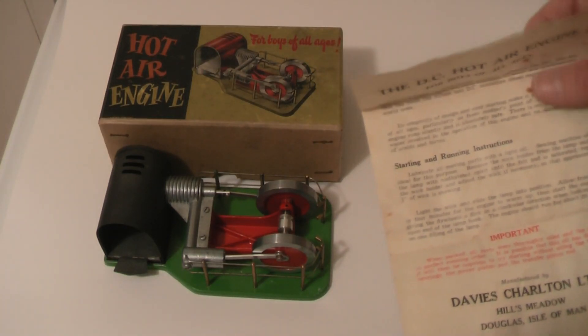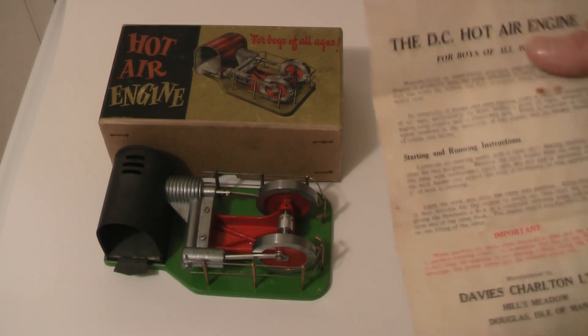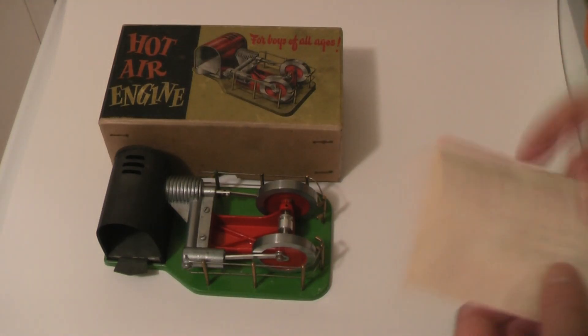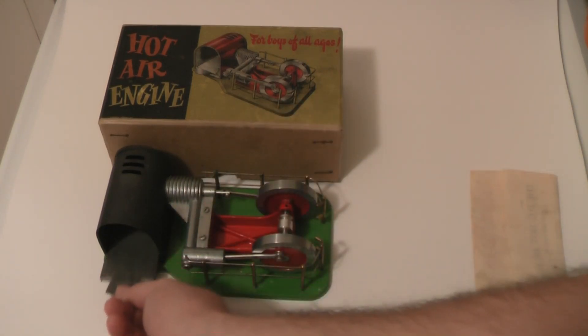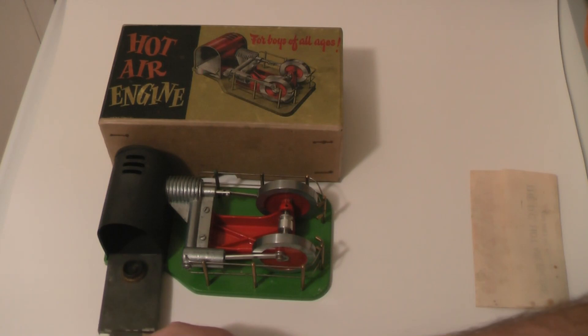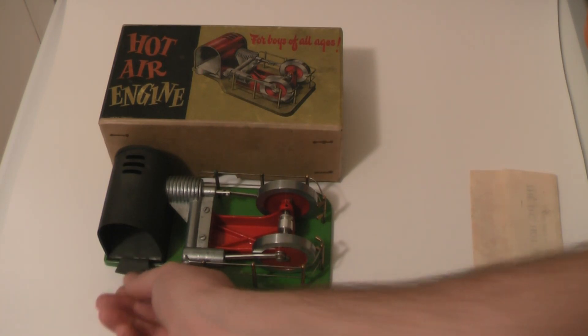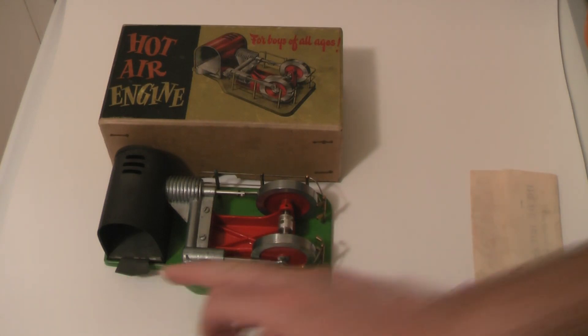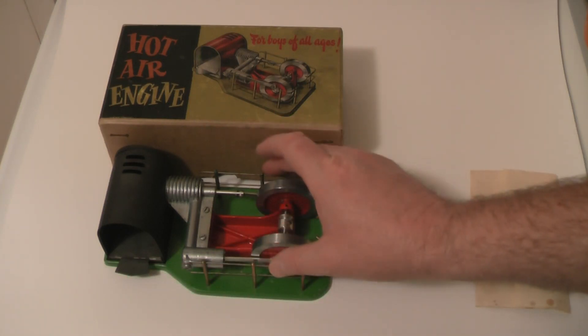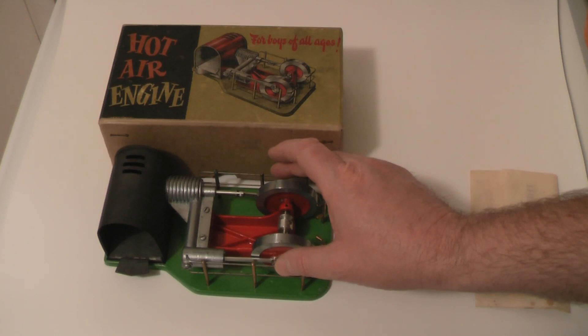To make sure you get a good run, the wick for the spirit burner needs to be one quarter inch high — that's what the instructions say. Leave it for four minutes to warm the engine up and you'll get the optimum performance.